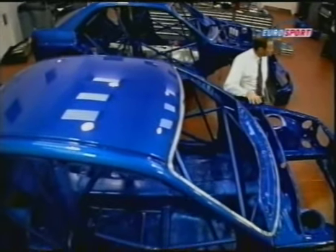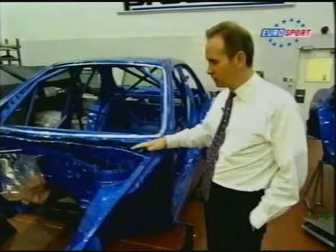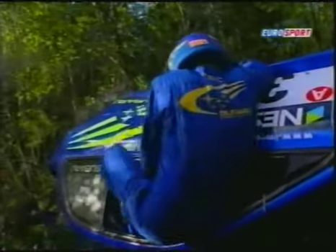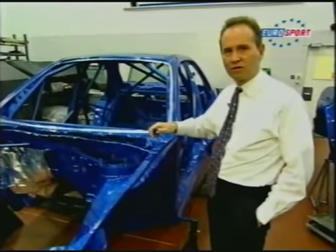There's a logbook maintained for the whole life of the car, just to make sure that the cars you see in the World Rally Championship are actually up to the standard. We make the car safer, we make the car stronger, and we make it stiffer.